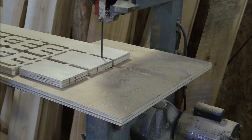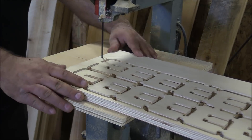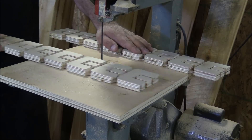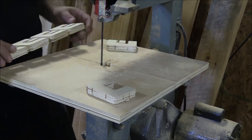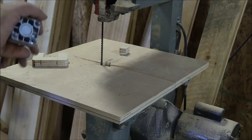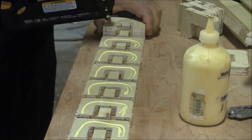The parts that actually hold the air cylinders or pneumatic cylinders are made out of wood as well, and I'm cutting those out here. Each one of those little C-shaped pieces will slide over the top of the air cylinder and be attached to a block that will ride down that slide.